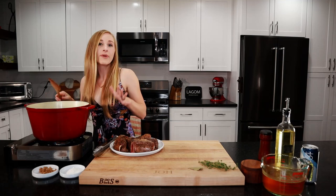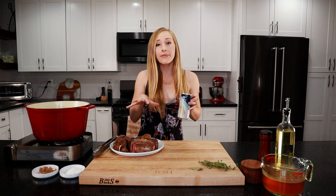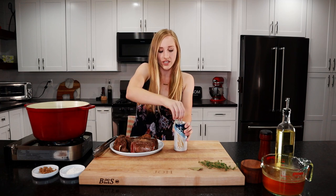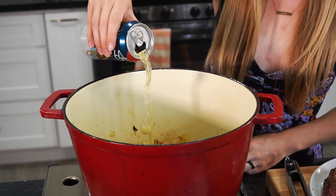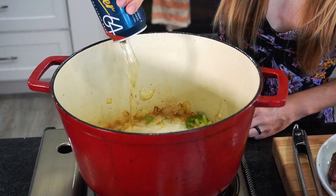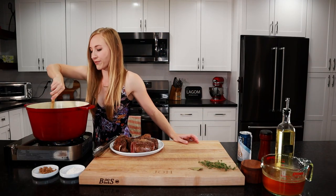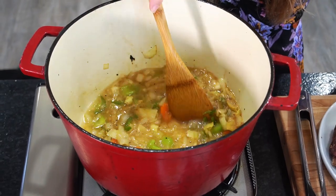What you always want to do is deglaze the pan. When you sear meat and veggies, there's going to be a lot of stuck-on bits — it's called fond — and that's all the flavor in our sauce. So we're going to deglaze our pan with our beer. Just pour it in — see how it bubbles up like that. Then you want to scrape the bottom of the pan and get all those stuck-on bits up into your sauce.